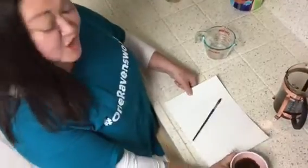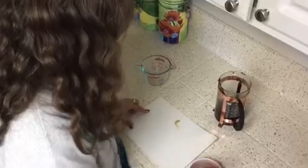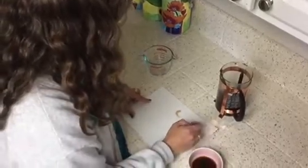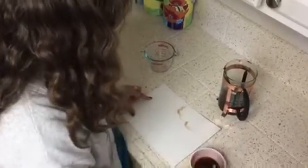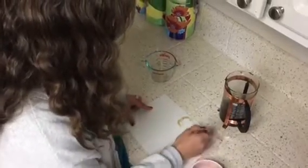It's ready, Miss Phillip. You should come try. Yay! What should I draw, Miss Brown? Whatever you would like. Now, as you can see, the more times you go over it, the darker it will be. So you can actually get different values in that paint.